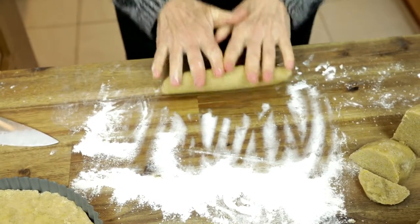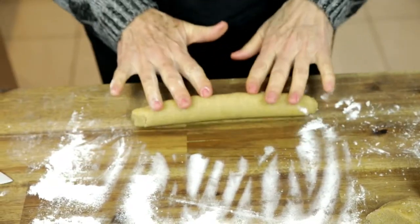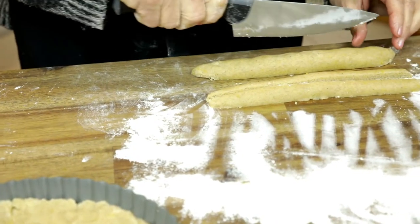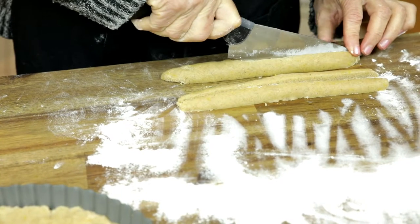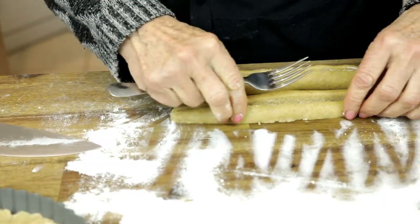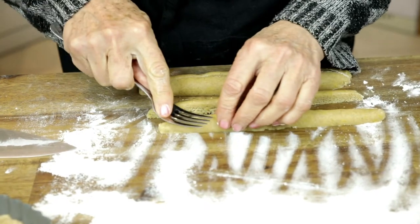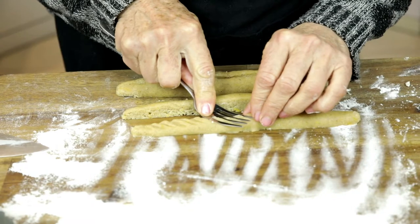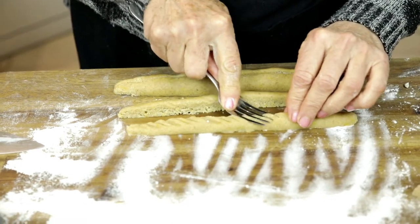The next step is a little bit more tricky. Use a little bit of flour on your working surface and try to roll the dough into sausages — this will form the border that you will put on the edges of the pie.